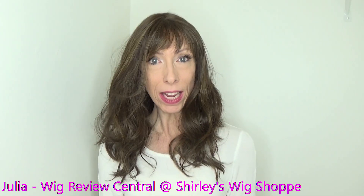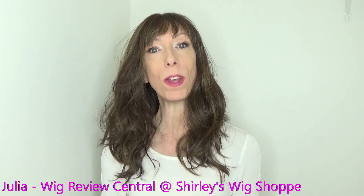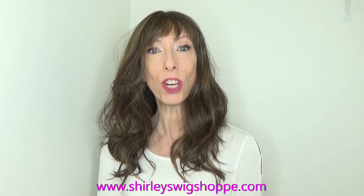This is a heat-friendly style in color English Toffee, and I'll tell you about the color later in the video. After watching the wig review, if you're interested in browsing the many beautiful Belle Tress Salon colors or purchasing this style, I have left a link in the video description box where you can click to look at colors and shop at Shirley's Wig Shop dot com.